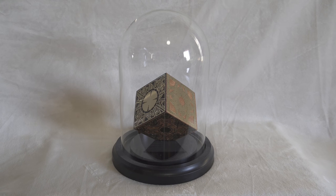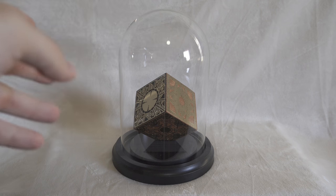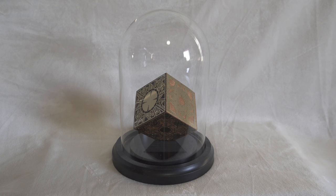Alright guys, that's all for this Lament Configuration box. It looks really cool and is very well made. Note that the glass case does not come with it — that's my own. But if you like that idea, it's going to look great. I would definitely recommend this to any Hellraiser fan. No matter which Hellraiser film is your favorite — first, second, third, fourth, or fifth — this is a great display piece. Let me know your thoughts, what your favorite Hellraiser movie is, and feel free to like, subscribe, and leave any questions. Until next time!